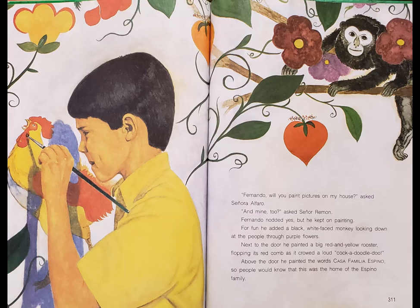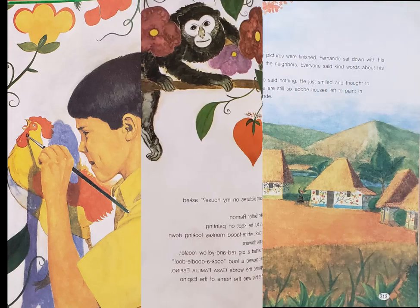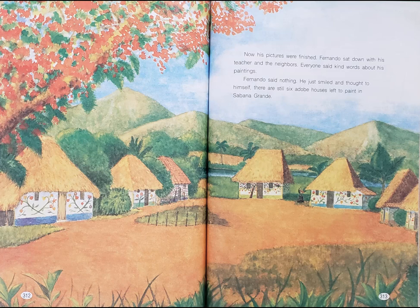Next to the door, he painted a big red and yellow rooster, flopping its red comb as it crowed a loud cock-a-doodle-doo. Above the door, he painted the words 'Casa Familia Espino,' so people would know that this was the home of the Espino family. Now his pictures were finished. Fernando sat down with his teacher and the neighbors. Everyone said kind words about his paintings. Fernando said nothing. He just smiled and thought to himself: there are still six adobe houses left to paint in Sabana Grande.